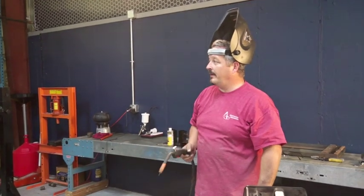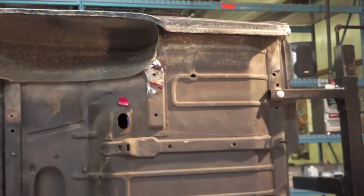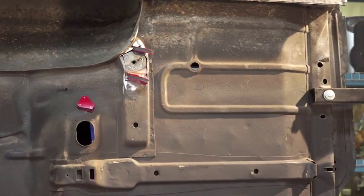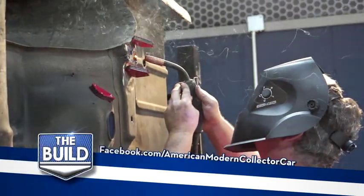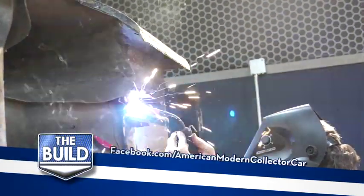We've got the piece in place held with magnets. We'll tack it in a couple places, pull the magnets away, and then go around piece by piece so we don't warp it. Eventually if you go every half inch or so, you end up filling the weld in all the way around. Let's go.